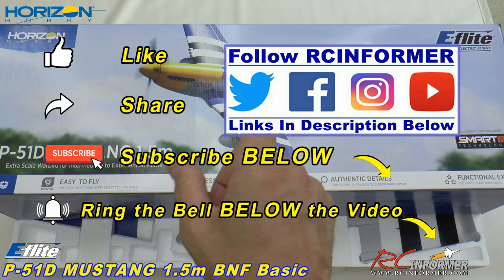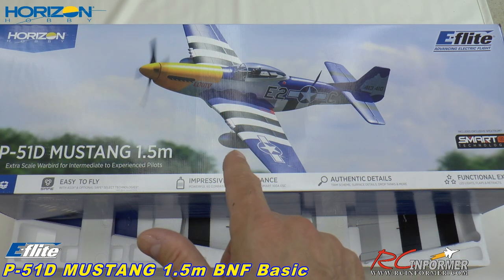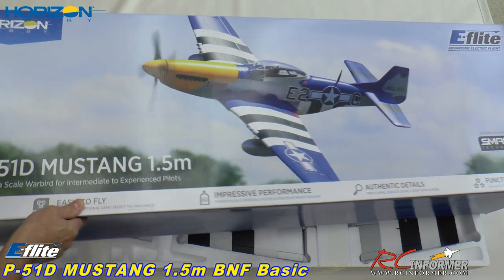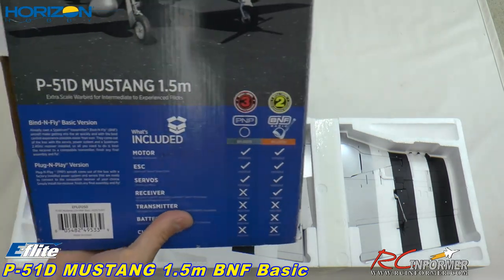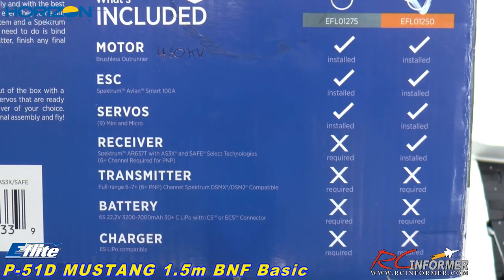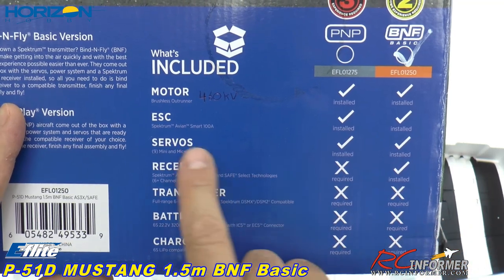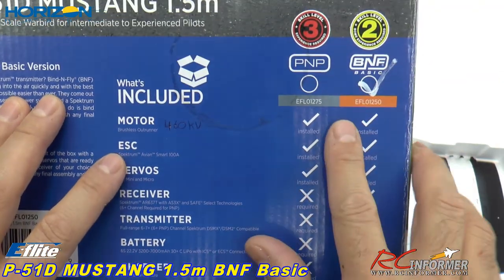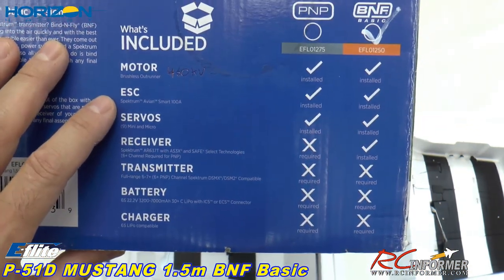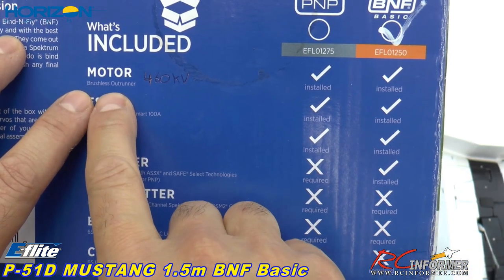We do appreciate you guys watching, liking, commenting and subscribing to the RC Informer YouTube channel and hitting that bell. So anyway, this is one sweet Mustang and we are going to go through the specs. We'll pull this up and take a look - we'll go right to the spec section. This is my first time getting one of these out of the box. You can see right here this is the bind and fly, experience level of two so some experience is required.